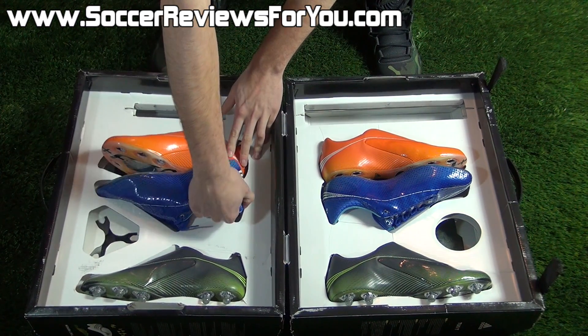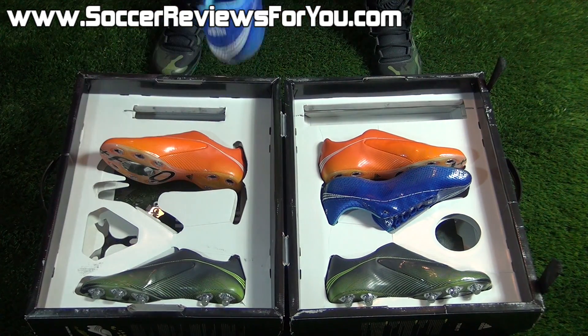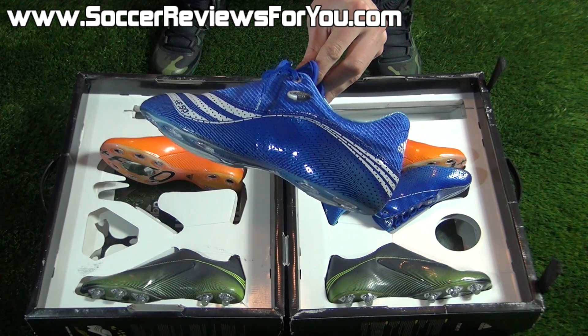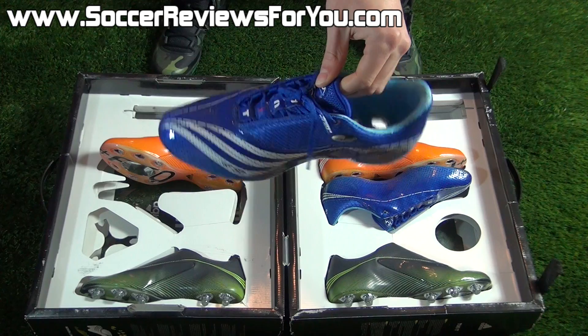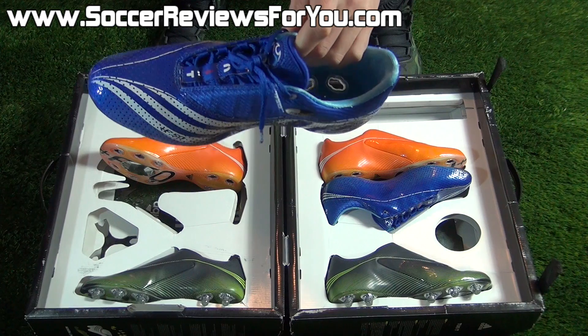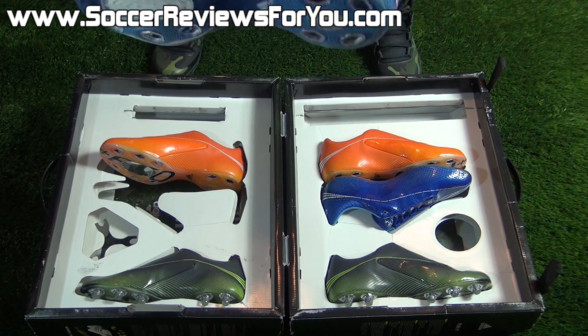We'll start off with the one that's actually different, and that is the Climacool upper. This upper has small little perforations throughout — it's very, very light. There's no fold-over flap tongue, and the concept here is to have a very breathable style upper. You can even see there's some venting at the bottom of the shoe.